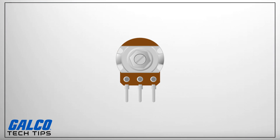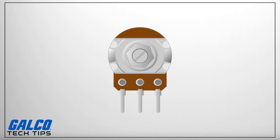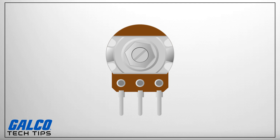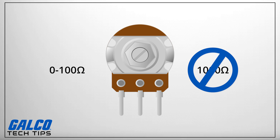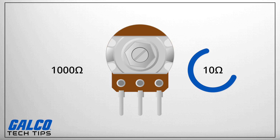Another thing to keep in mind is the potentiometer's range. Now that you know your circuit's resistance, judging what you need should be easy. Pick a linear potentiometer that meets or exceeds the specifications. A potentiometer that covers a range of zero to a hundred ohms will not be useful if you need to operate up to a thousand ohms. Likewise, a thousand ohm potentiometer will be difficult to use if you only need to make 10 ohm adjustments.